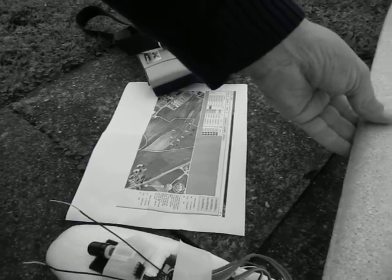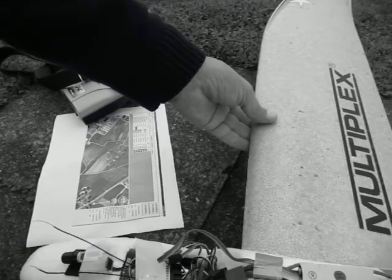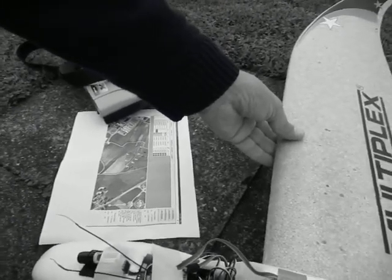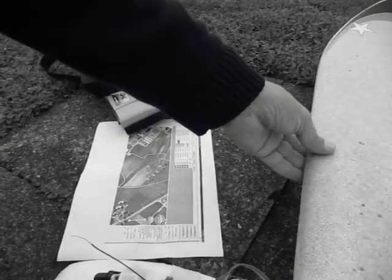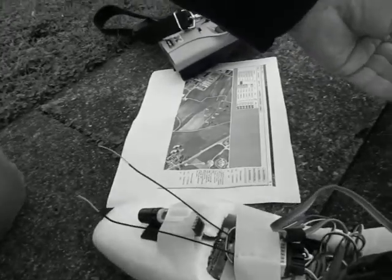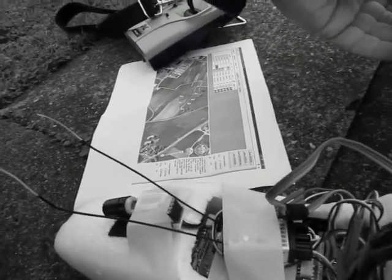Maybe I should go a bit out of the way, but I have to keep the model exactly in flight position. The LEDs must go to constant.